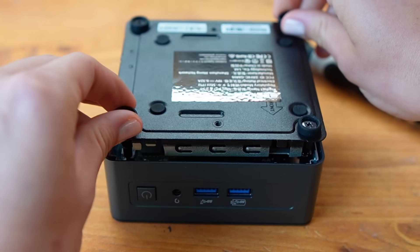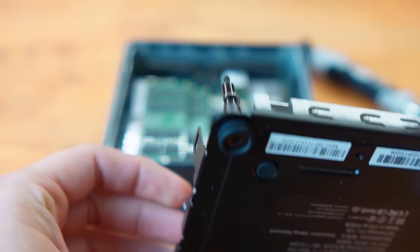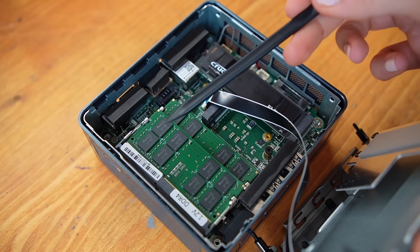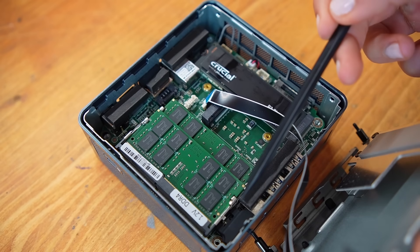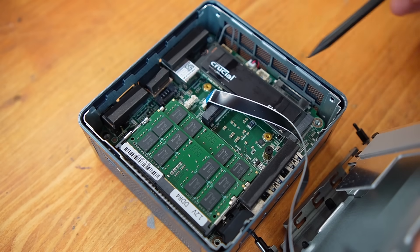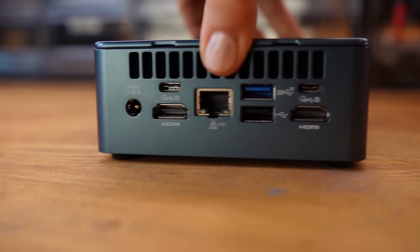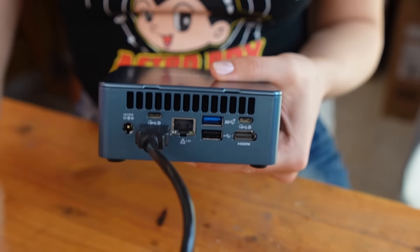I need to remove the cover carefully, being careful with the ribbon cable inside. The internal layout is clean and well organized. You can see the RAM here, and over here we have the USB ports and other inputs. Wi-Fi connectivity is handled by integrated 3D antennas that stay stable even at distance, and the cooling system is fully copper and remains quiet even under load.